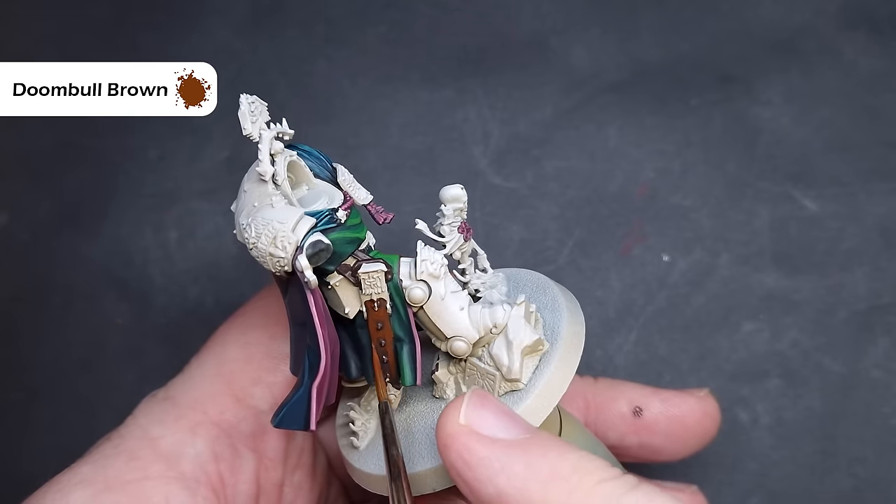When that Nuln Oil is completely dry we'll go back in and start highlighting. We'll do all of the red first using Evil Sun Scarlet — make sure you haven't got too much on your brush and drag it along all those straight edges. Where there's no straight edge, carefully draw that highlight in. On the Deathwing iconography, focus on the bottom part of the wings that catch the most light. The final highlight on the red is with Lugganeth Orange — a very bright orange, so use it very sparingly, just dotting it on the sharpest edges such as the corners of the bolter casing and the sharpest exposed areas of the iconography.